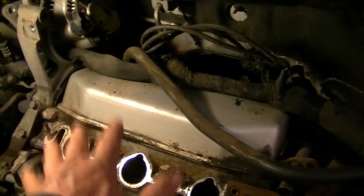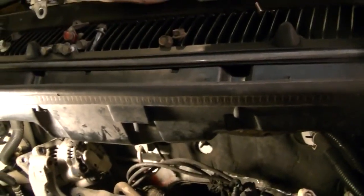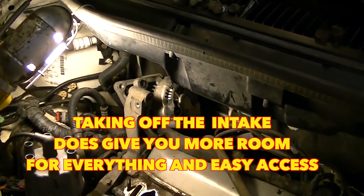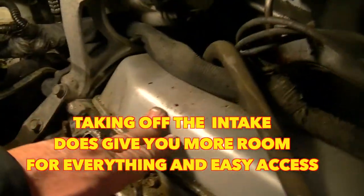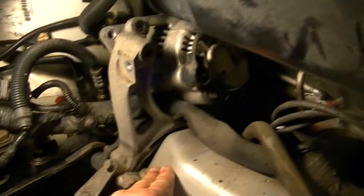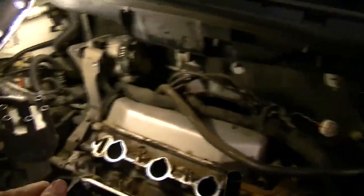You can take these valve covers off without taking the intake manifold off. What you've got to do is this gutter system right here — these wipers you take off — and this here will unbolt and you can take that whole piece out, which makes it pretty easy to get in there. Or you can just go ahead and take out the top of the intake here. In order to get this back valve cover off, you have to take the alternator out of the way because it's sort of in the way, and once you push that off to the side, you can get into this valve cover. It's pretty easy to do.